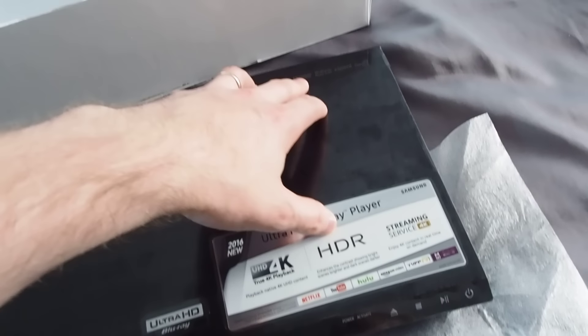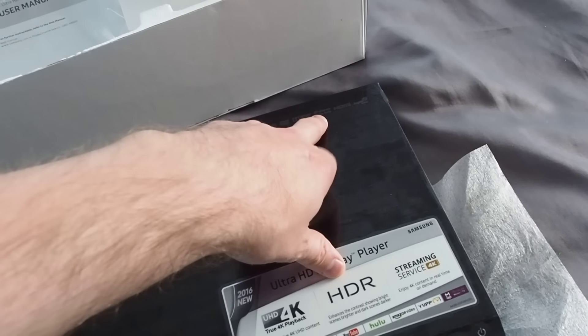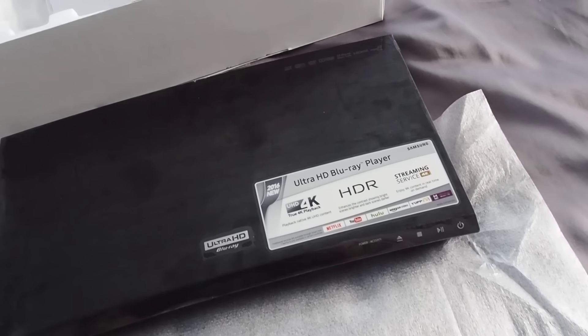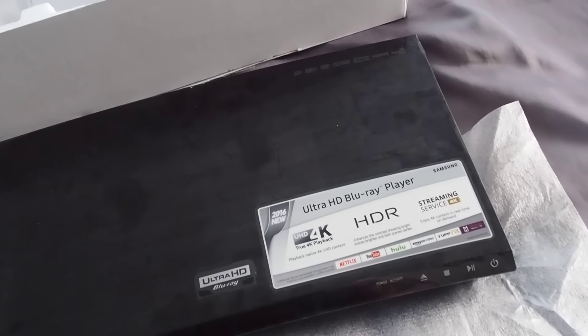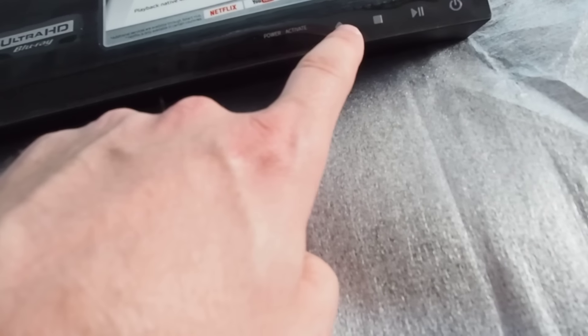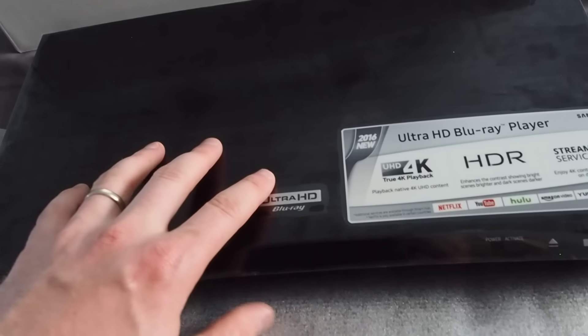It's ready to decode Dolby TrueHD and DTS-HD MA. But if you bitstream those out, you can access Atmos and DTS:X. We've got the power and eject buttons over here, and not really much else on the front — just the logo, which is obviously going to peel off.